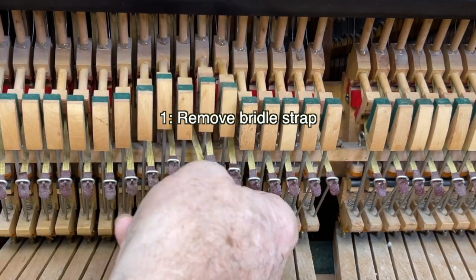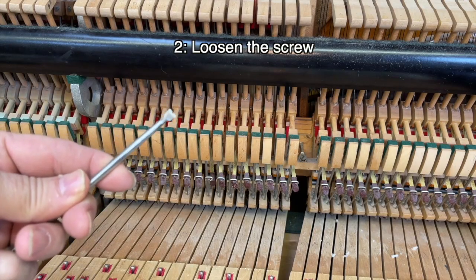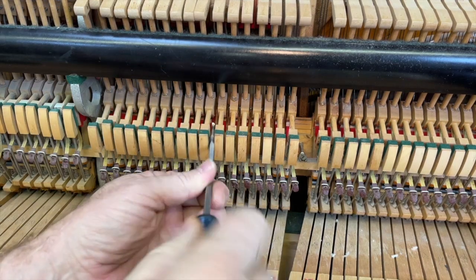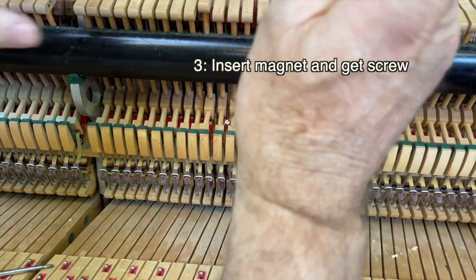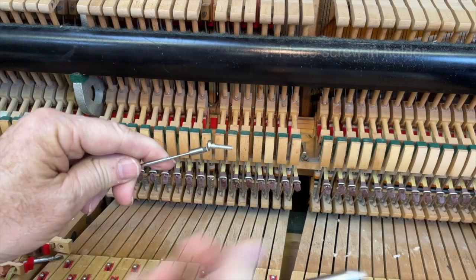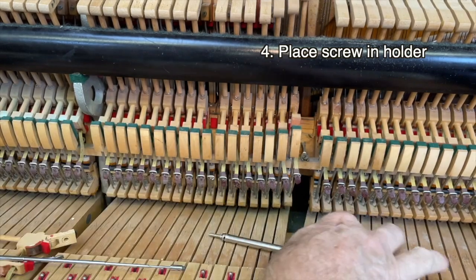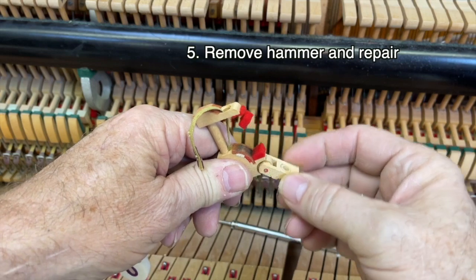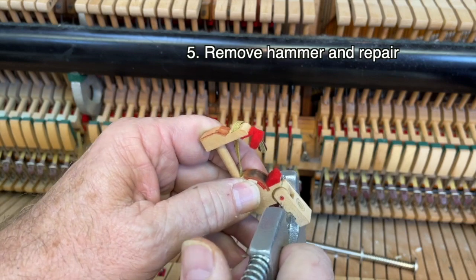First, remove the bridle strap so you won't forget where you are. Next, loosen the screw with your flange screwdriver but don't take the screw out. Now, before the screw falls down, capture it with your little magnet. Step four is to put that screw into your screw holder so it'll be ready to insert. Now remove the hammer and look at the repairs that need to be made, then make your repairs. In this case it was a loose center pin, so we replaced the pin with a larger pin.